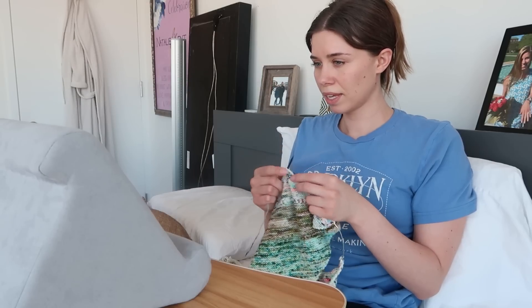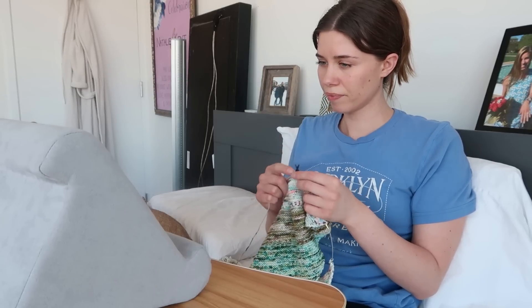My absolute favorite way to start my day is with 30 minutes of knitting and reading in bed. Today I'm going to share with you some tips and tricks on how to teach yourself to knit and read at the same time.